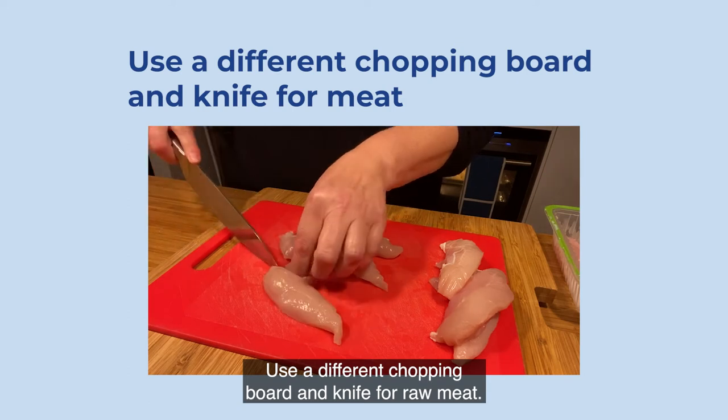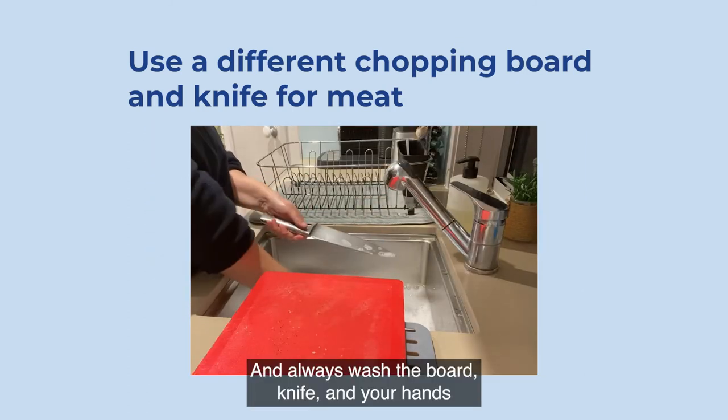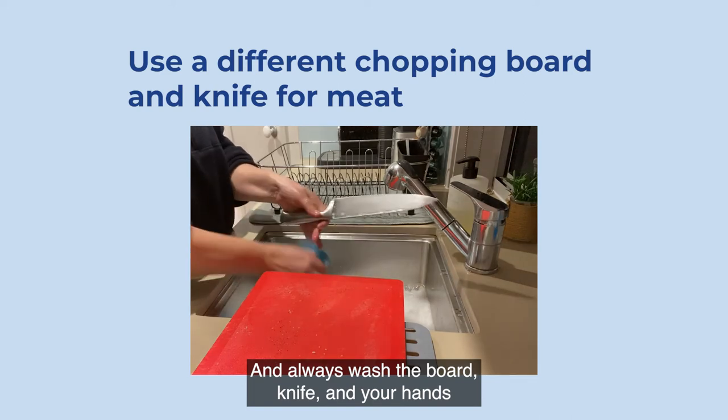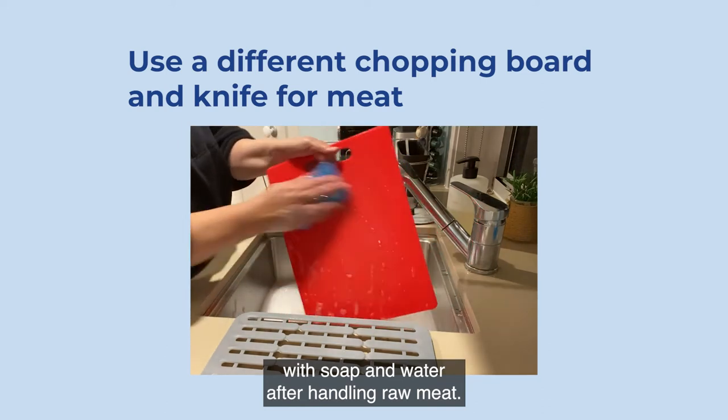Use a different chopping board and knife for raw meat. And always wash the board, knife, and your hands with soap and water after handling raw meat.